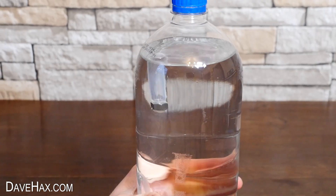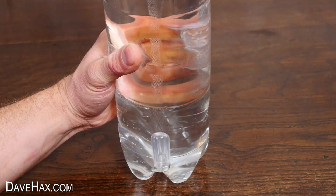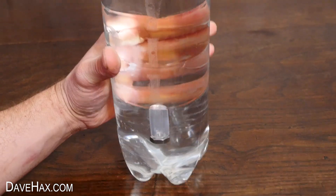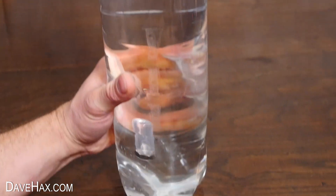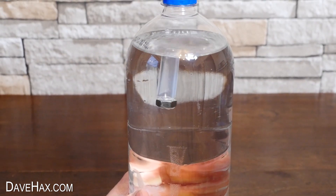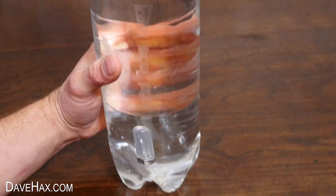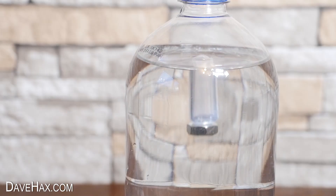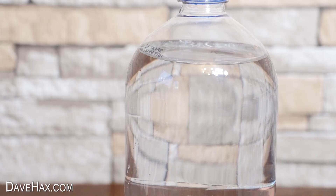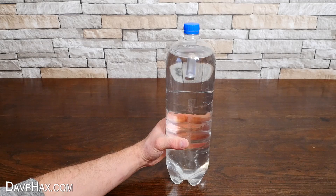Inside the pipette bulb is a bubble of air. When you squeeze the sides of the bottle, you increase the pressure inside, which compresses the air inside the pipette bulb. This makes it increase in density, and the increase in air density combined with the density of the bulb and the metal nut is now greater than the density of the water around it, so it sinks. When we stop squeezing the bottle, we release the pressure, which allows the air bubble to expand back to its original size, and the whole thing floats again. You've got to love science.